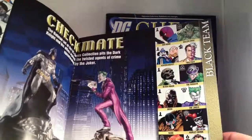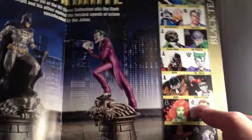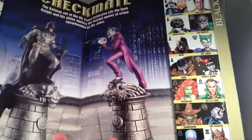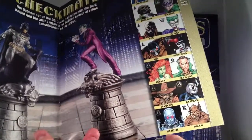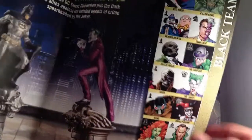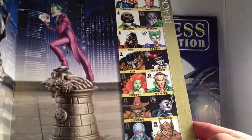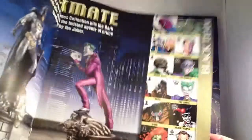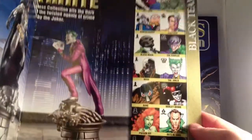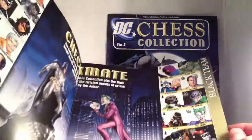The Black Team. For pawns we have Red Hood, Ventriloquist — that's cool — Hush, Bane — wow, a pawn? I would have made him a knight. But these choices seem pretty arbitrary. Poison Ivy, Scarecrow, Mr. Freeze. Rooks: Man-Bat and Killer Croc. Knights: Two-Face and the Penguin. Bishops: Ra's al Ghul and the Riddler — excellent, I love Ra's al Ghul. And Harley Quinn and the Joker as Queen and King.